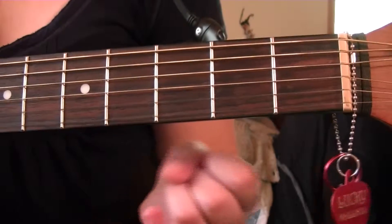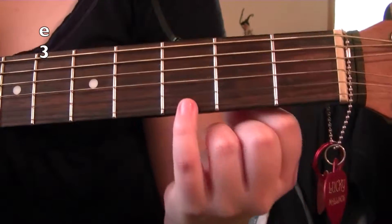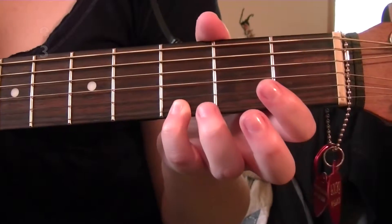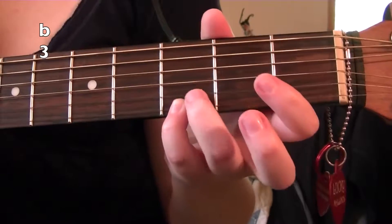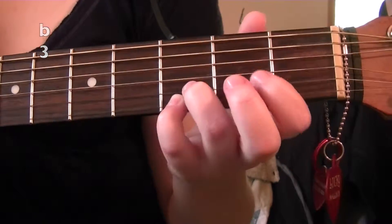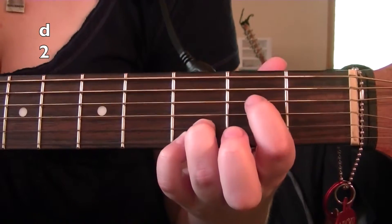To start off playing the C add 9 chord, we're going to first take our pinky finger and place it on the 3rd fret of the high E. We're then going to take our ring finger and place it on the 3rd fret of the B string. Then we're going to take our pointer finger and place it on the 2nd fret of the D string.